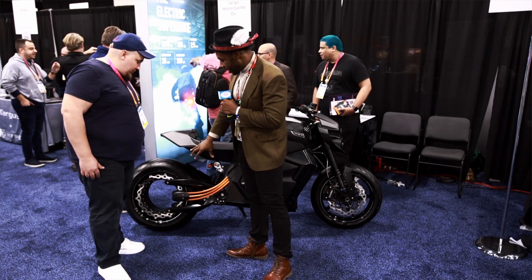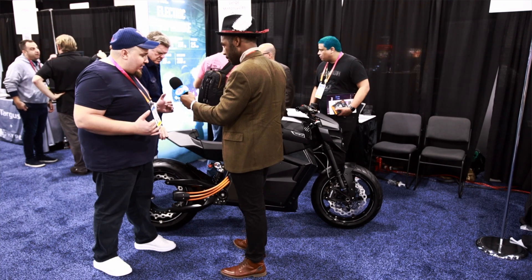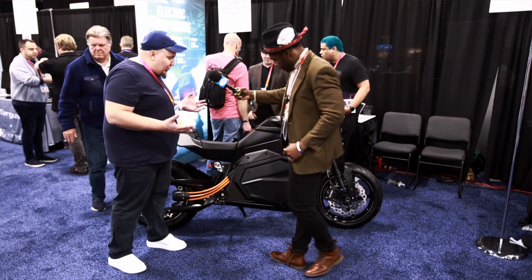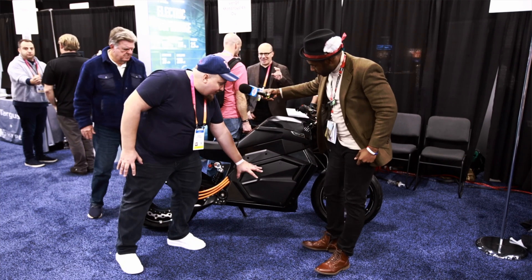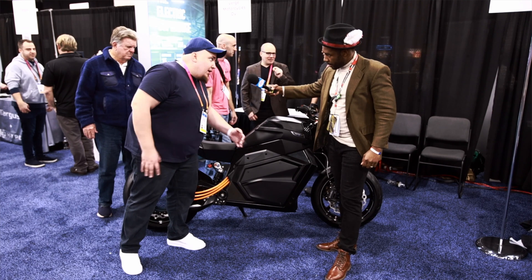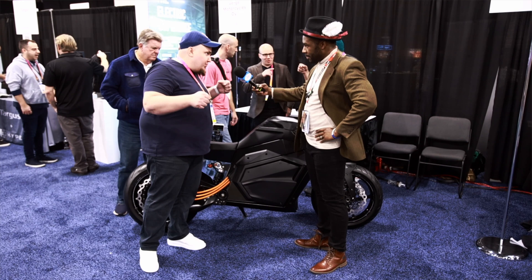If we step back to how electric motorcycles today work, they have a century-old architecture where you have the motor in the bottom, then you have the battery pack where the gas tank used to be, then you have power transmission. The problem is battery packs are very heavy, so all electric bikes are top-heavy and hard to balance.